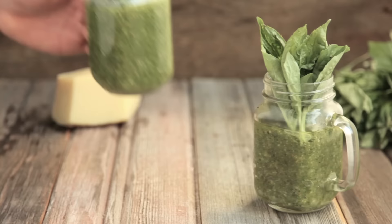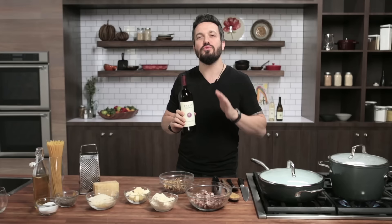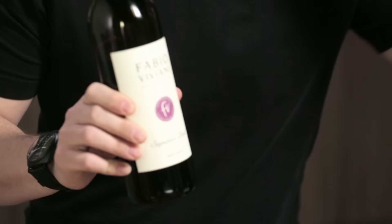Welcome everybody, I'm Fabio Viviani and you're watching Fabio's Kitchen, where every week we bring you an amazing dish made by me. What we are doing today: we are using red wine as a cooking liquid for our drunken spaghetti. I'm talking really slow because you have to listen carefully — we are cooking the pasta in red wine.